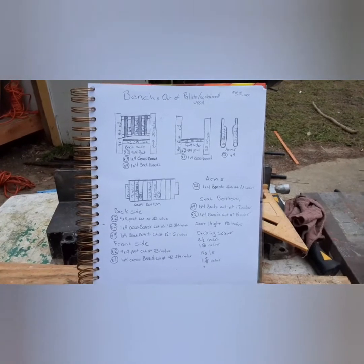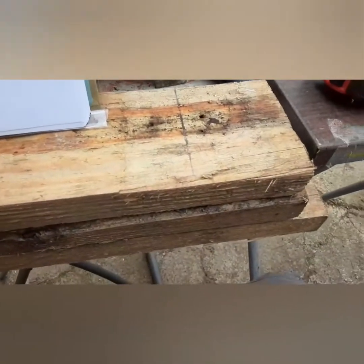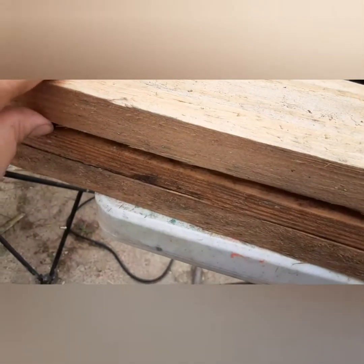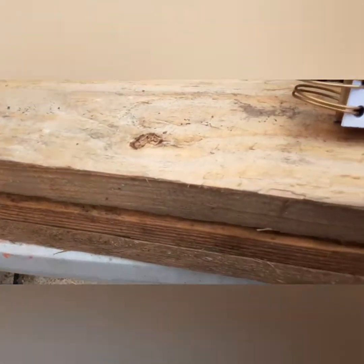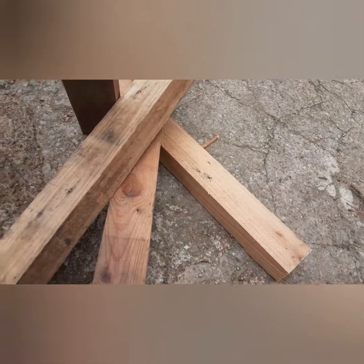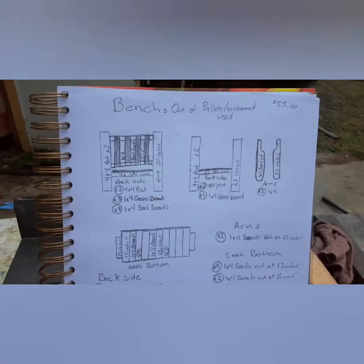We've been building these for some time now. We've been getting about 55 bucks a piece on them. We use pallet wood — we got these right here. A little bit thicker pallet wood than normal. These were actually crates from some heavy equipment. Then we've got the legs here we're working with down here. They're still part of the crates from the heavy equipment.